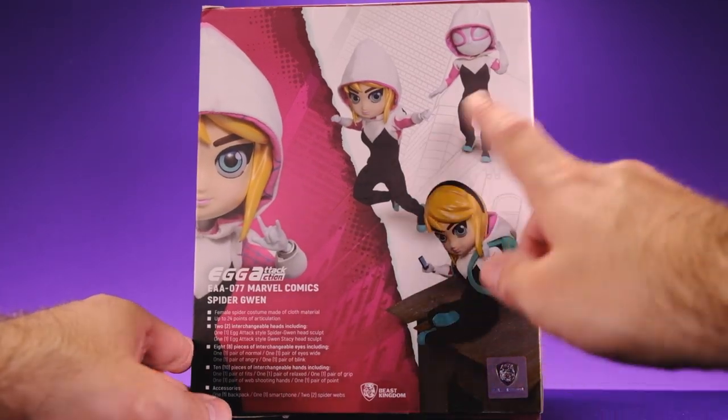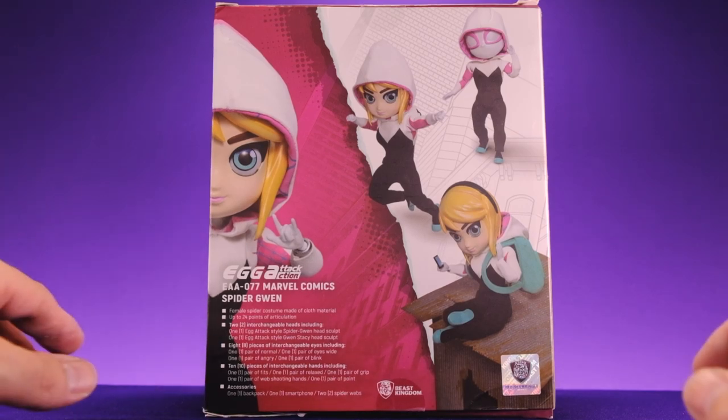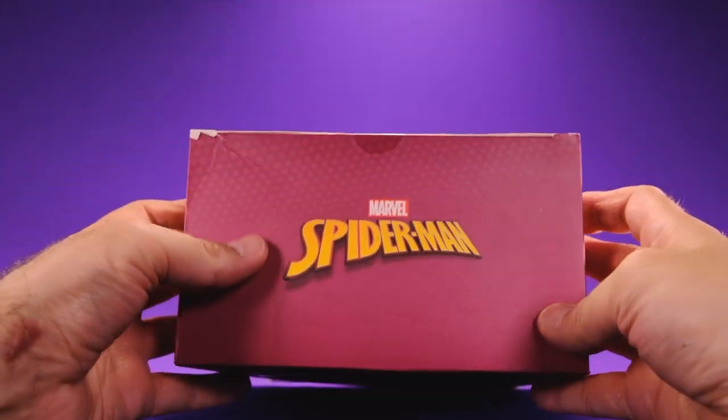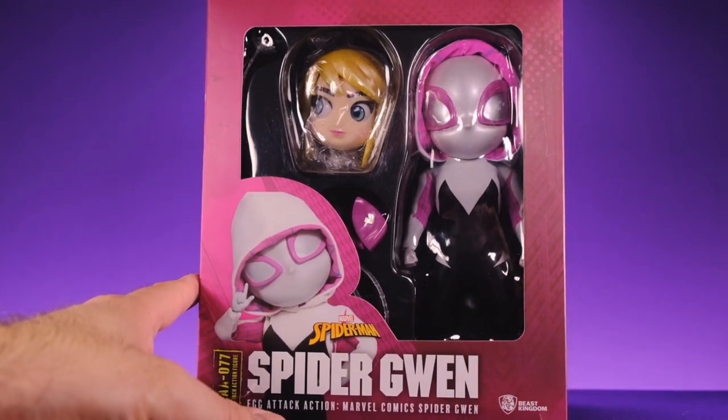On the side we get a look at Spider-Gwen unmasked, which is nice. On the back we get a look at her doing all kinds of cool stuff — we get a bunch of cool information about the figure, what it comes with, all that good stuff. On the top it says Marvel Spider-Man, and that's about it. So let's go ahead and open this up.